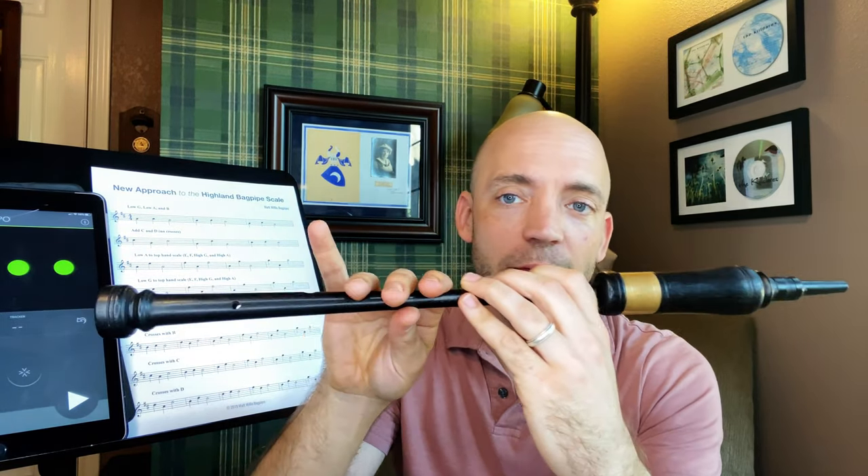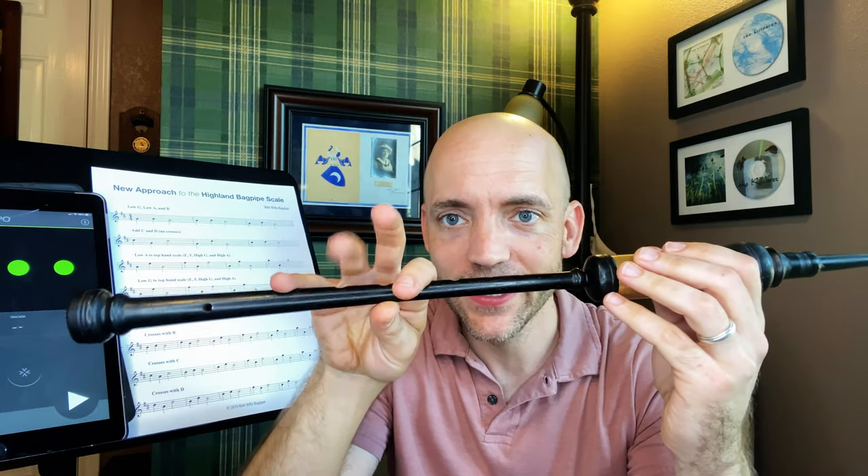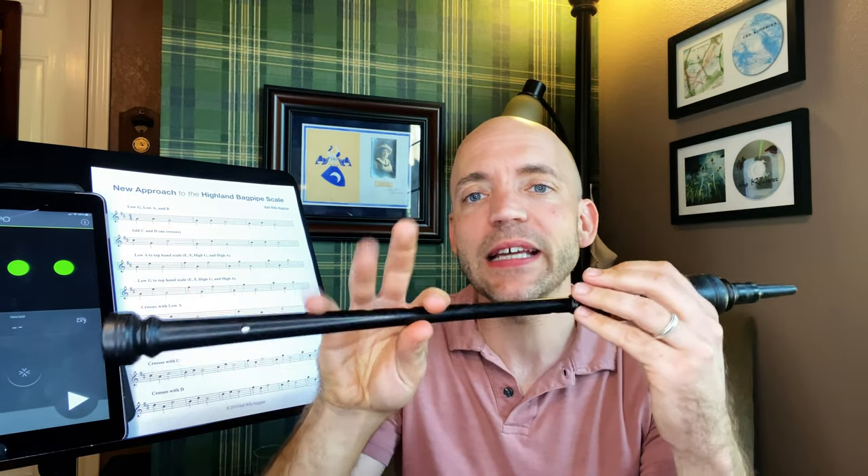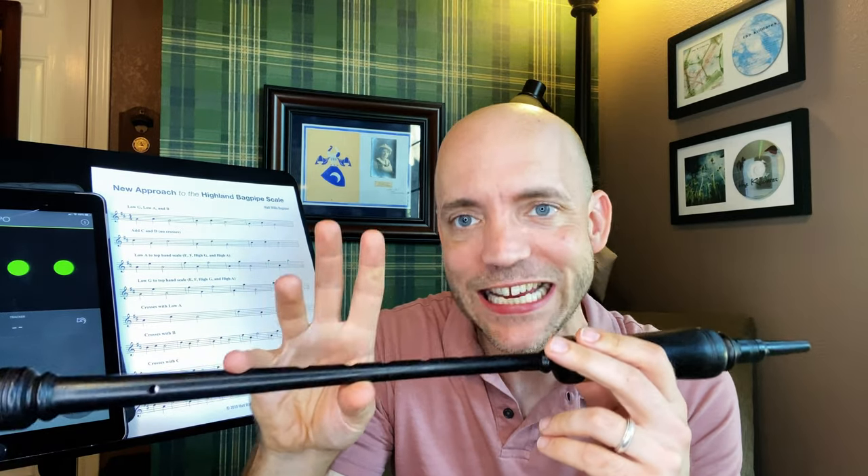Crosses with C. This gets quite a bit more complicated in many ways, because the pinky is down. Every time we're going to need to be having our hand do something that involves that pinky lifting, because every other note from C does not have the pinky down. The only notes with the pinky down are C and D. And D isn't in this — we've already worked on that one in the exercise above.